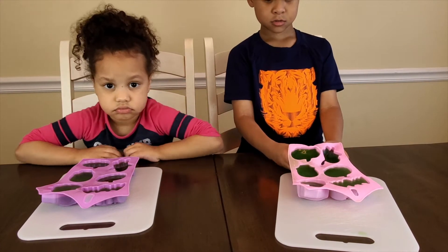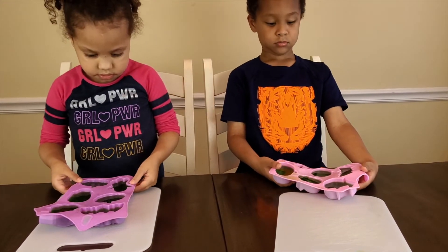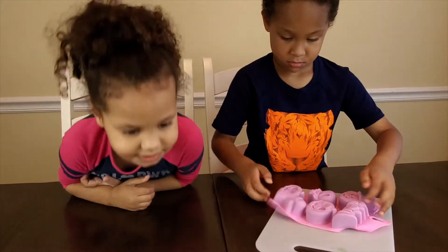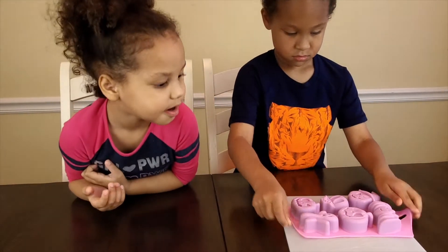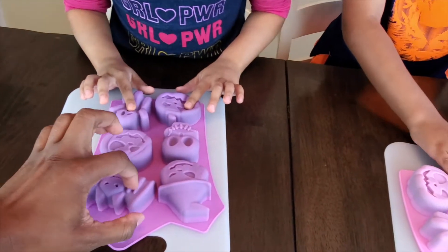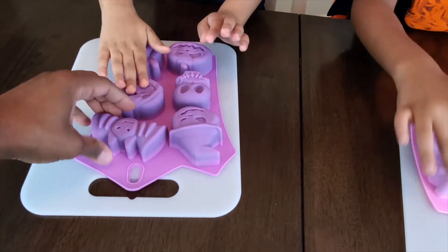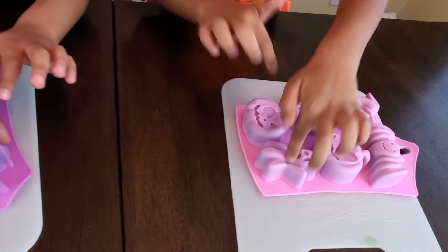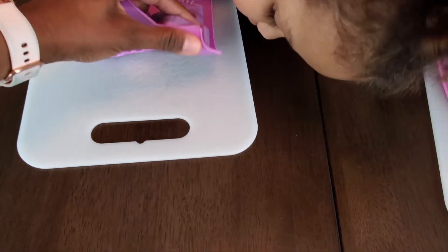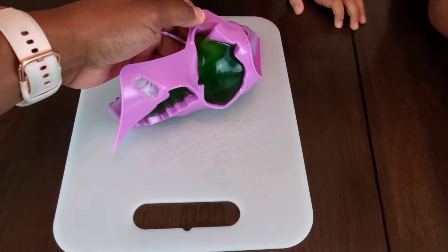I guess we can try and squeeze it from the bottom. I'm trying to flip it over — probably like this. Maybe we can try and squeeze it a little bit, not very hard, just a little to get it loose from the sides. If yours fall out, then yours fall out. It's coming out! Oh, oh, oh — it came out!